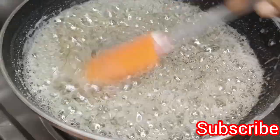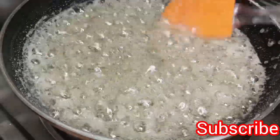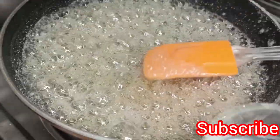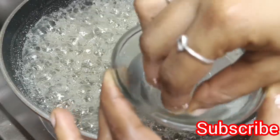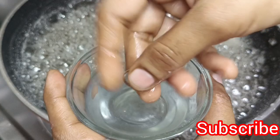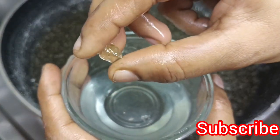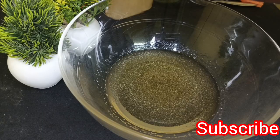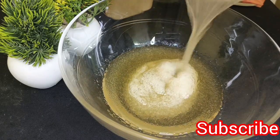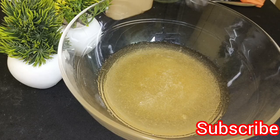Then we add the same mixture to the top. We can add a little bit to the top. If you press the shape in your hand, you will need to crystallize the shape. You can add the gelatin to the shape. When the beat is done, the beat is ready.